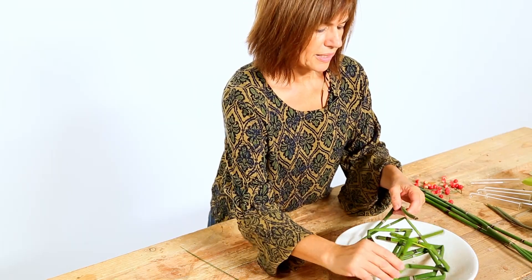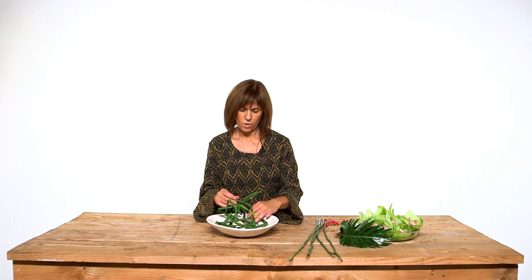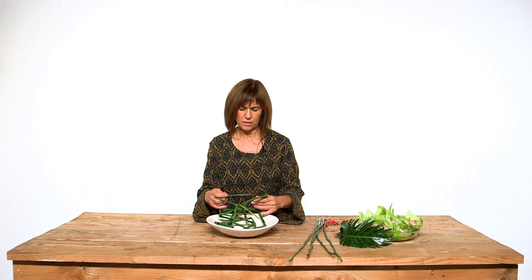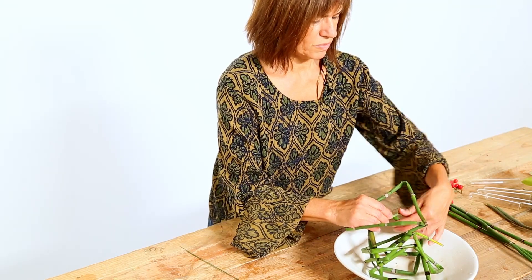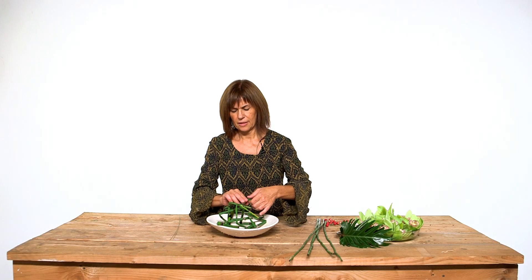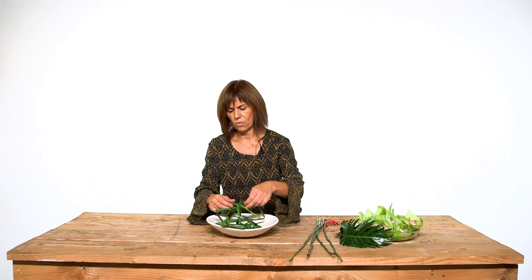When you already have some of them you don't need more wire. The only thing you need is to make a crisscross between them, and the same wire that I have put in the exetum will tie them one to another.